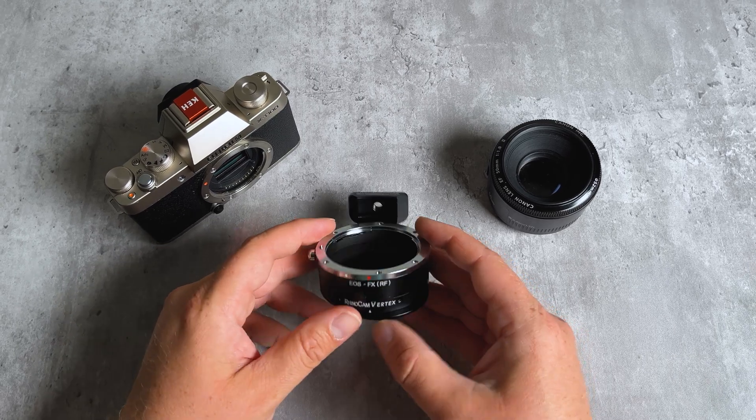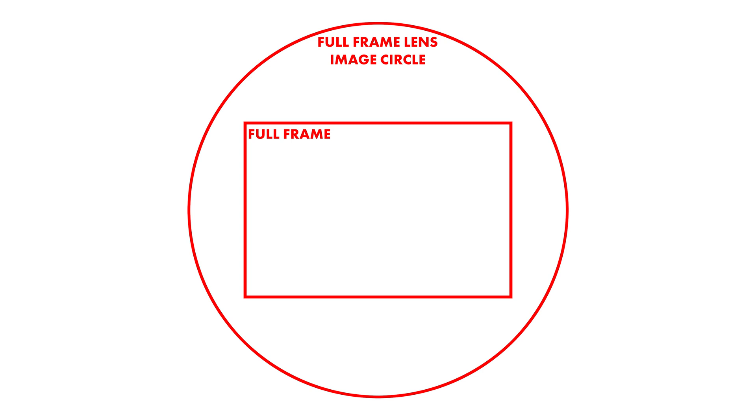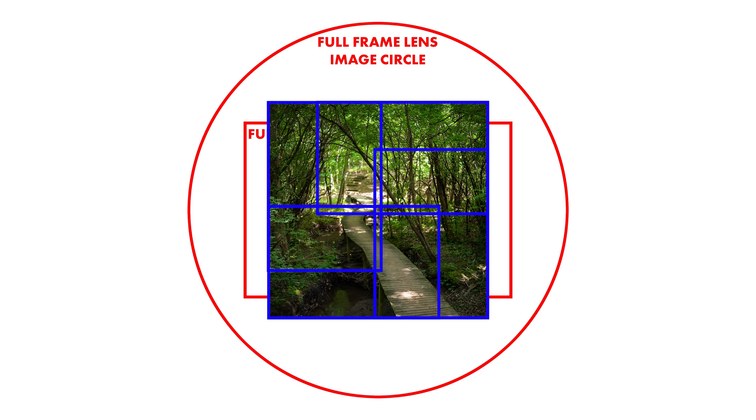How exactly does this work? Basically, a full-frame lens has a large circular image circle. All lenses have an image circle, and depending on what type of sensor a lens is made for, the image circle has to be larger than that sensor so you don't get any vignetting. Because the image circle of this full-frame lens is much larger than the sensor of this APS-C crop Fujifilm camera, by using this adapter to rotate the sensor to different parts of the full-frame lens, we're capturing a square image that is higher resolution than just shooting through the center.